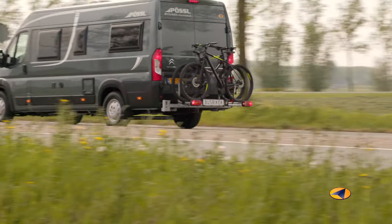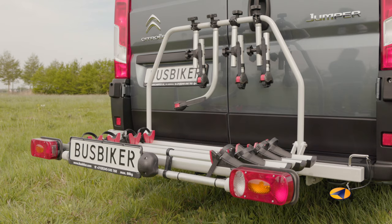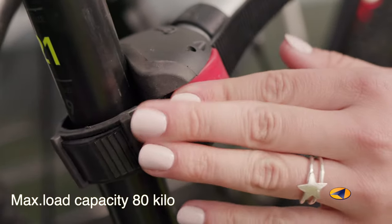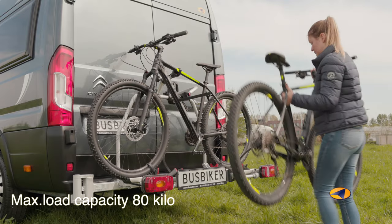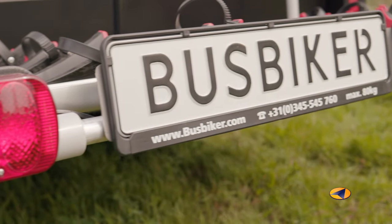The Busbiker has a number of advantages over most other bike carriers. You can carry up to four bicycles on the Busbiker, you do not have to lift high, and the Busbiker is strong enough for the heaviest electric bikes. The Busbiker is permanently mounted to the strongest part of the motorhome, at the same place to which a regular tow bar is mounted. This way the Busbiker guarantees a long durability without any possible damage to, for example, the hinges and the rear doors.